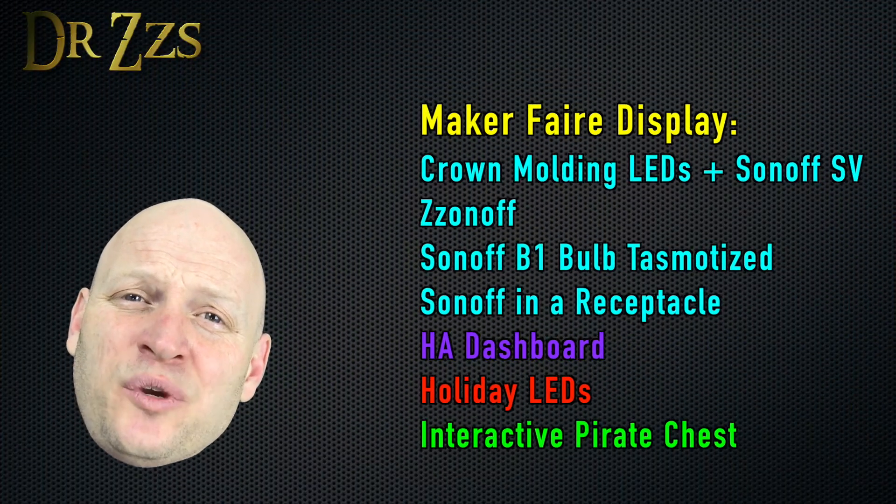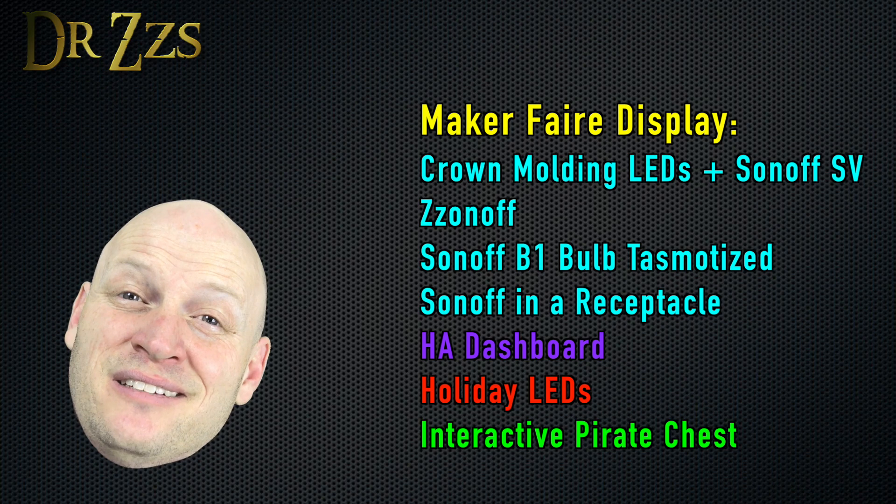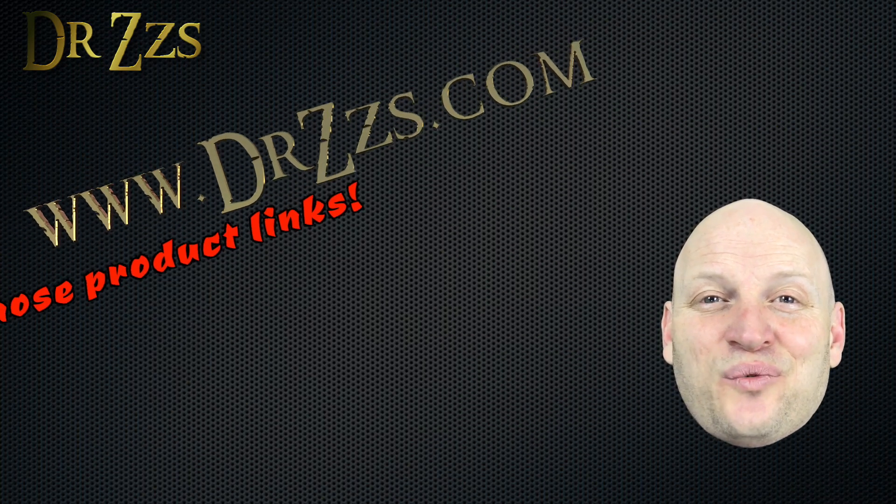Well, that's all for now. I just wanted to show you a couple of the things we're doing for the Maker Faire and how we're using it to answer some of the common questions that I've been getting from other videos. Hopefully that was helpful to you. And as always, thanks for watching.